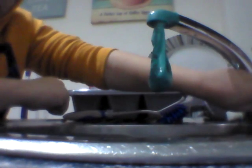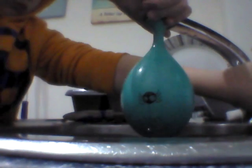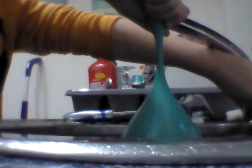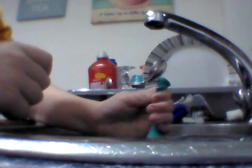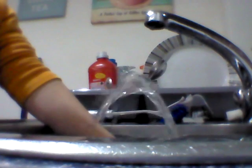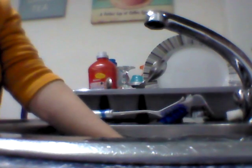Just fill it up. Hold on to the top by the way. Are you ready? And that's how you make your own DIY water fountain.